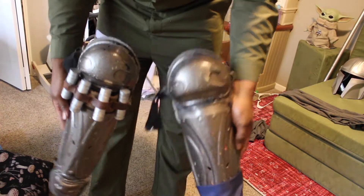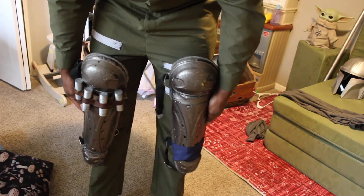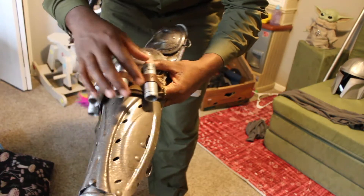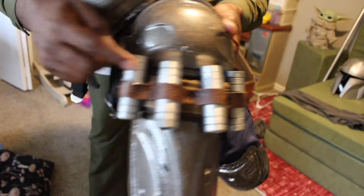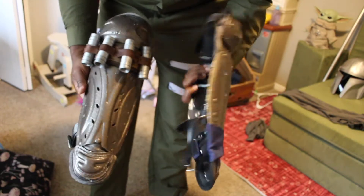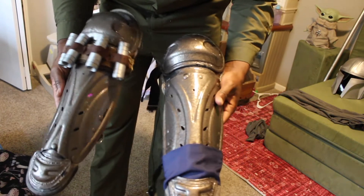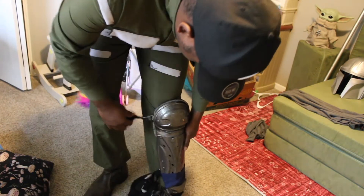Next up is the shin guards. Mine are a little bit different. For some Mandalorian cosplays it's just one whole piece for the boot, and sometimes there's an additional piece strapped around. I have little bullet pieces attached on with an old piece from a bag I used to have. These are just old shin guards I had lying around for cosplay purposes, and I was like, I can definitely use these for Mando. I spray painted them with a hammered metal spray paint to give it a different texture.